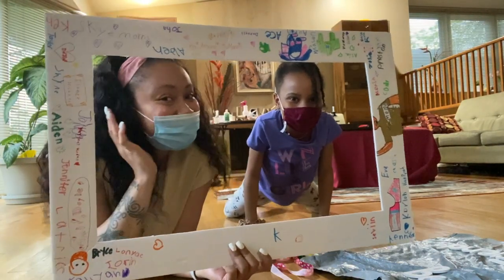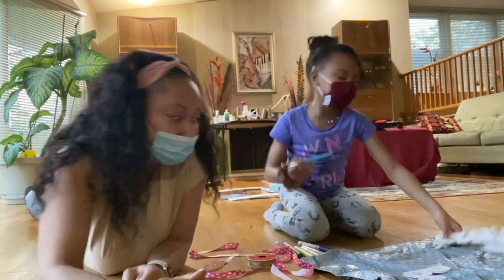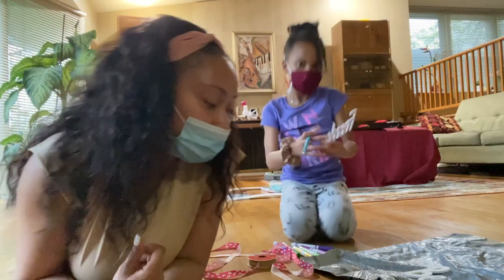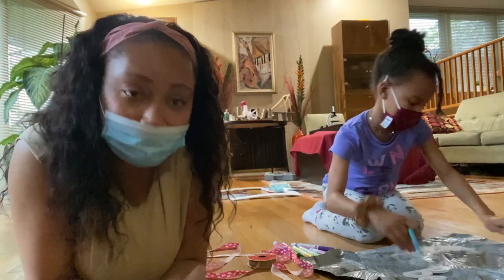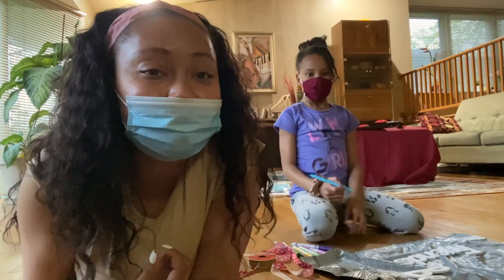It's like a picture frame. We need to start by coloring the 'best friends' line — she's going to do 'friends' and I'm going to do 'best.' But before we get into that, I do want to make sure you guys are subscribed to my channel, so do that now.